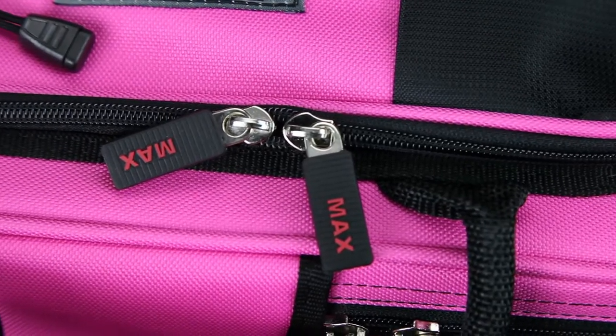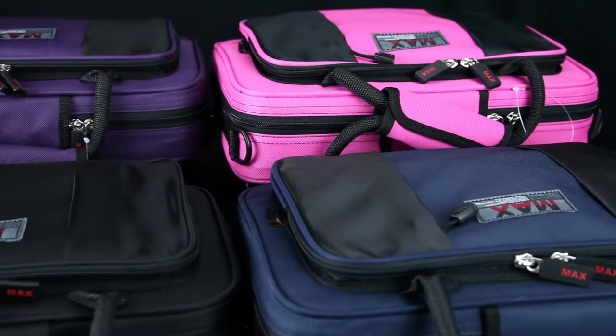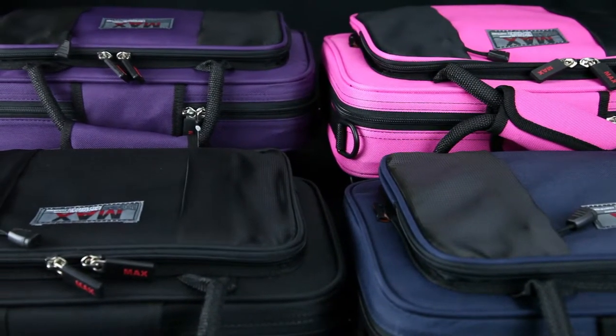The Max case also features nice rubber-grip zipper pulls attached to a heavy-duty zipper. Zippers are notoriously problematic on cases, with students often breaking them. At this price point, the zipper is much nicer than many less expensive alternatives and shouldn't be a problem.